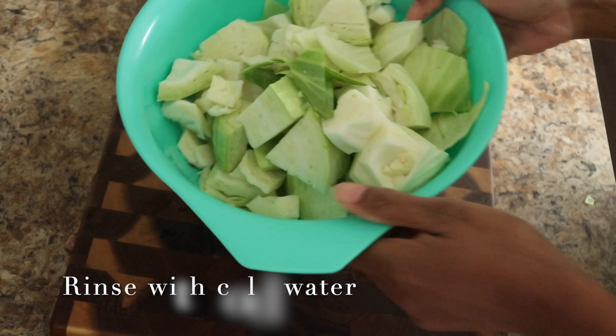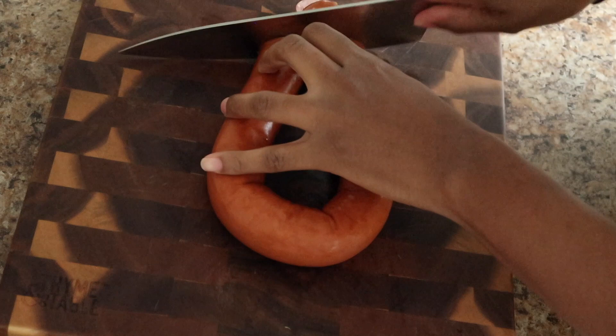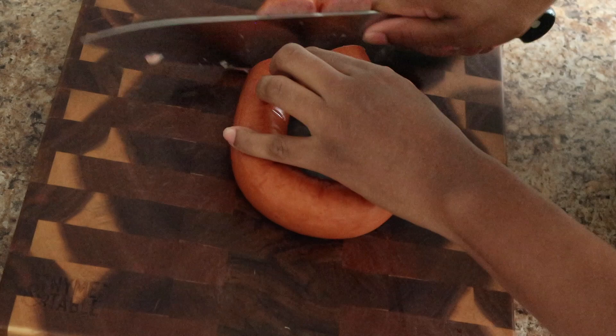I'm slicing up my kielbasa sausage. You can totally use smoked sausage, turkey sausage, bacon, or both. All the fat that we're rendering off of this is what we're going to use to fry our cabbage in, so it's just packed with flavor.